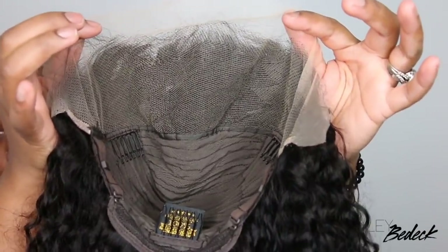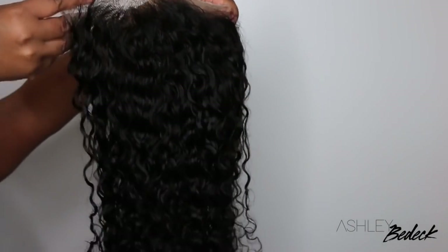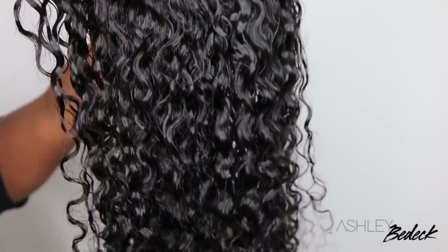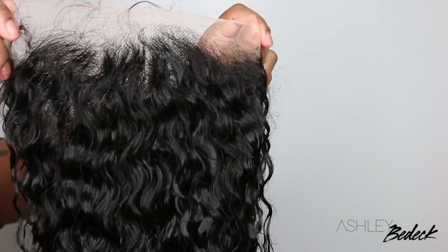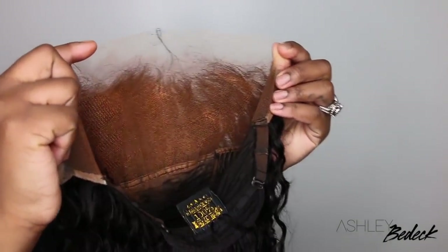Here's a close-up of the inside construction of the cap. This one is a 4x26 inch, 180% density wig. Off camera I went ahead and co-washed it using my Aussie Moist, and this is what it looks like after — it definitely separated the curls and calmed everything down. But as you can see the knots are still not bleached; I did this intentionally. I do recommend bleaching your knots if you're able to, but I know some of us are beginners or just in a rush, so this is going to be the solution.